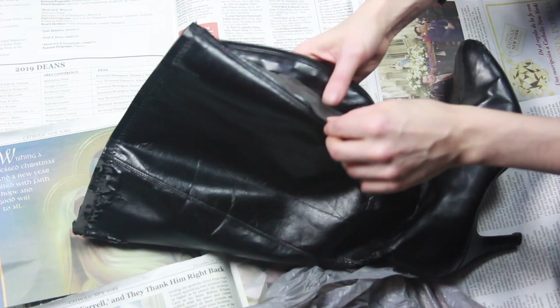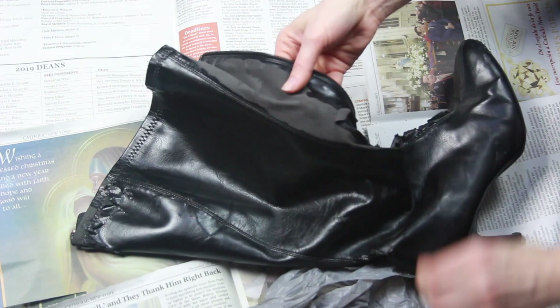Peeling off the leather was the longest part of this whole process, but it was also the most satisfying. I would say it took me about seven or eight episodes of Lucifer to finish both boots.